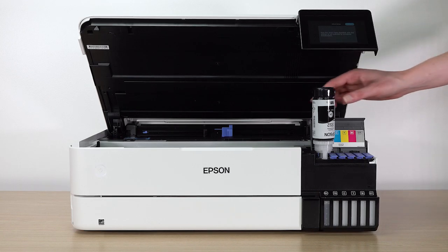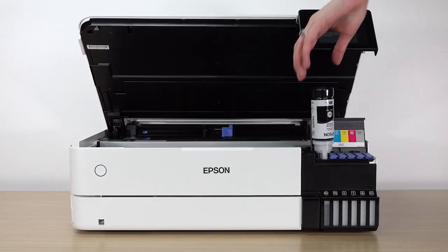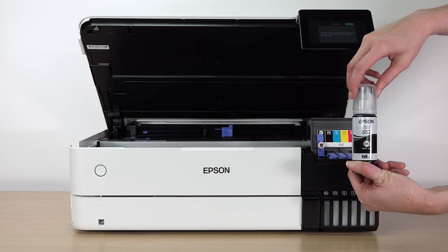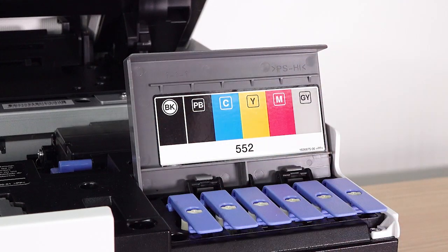If ink does not flow from the bottle, lift and reinsert the bottle. When ink stops flowing, remove the bottle, securely close it with the cap, and set the bottle aside for later use. Then close the ink tank cap.